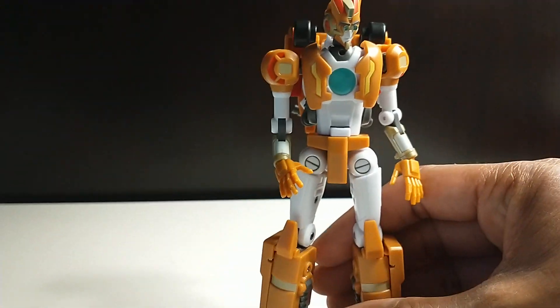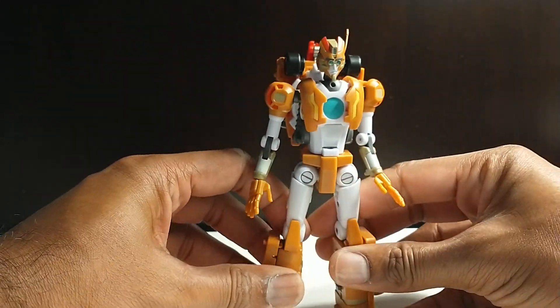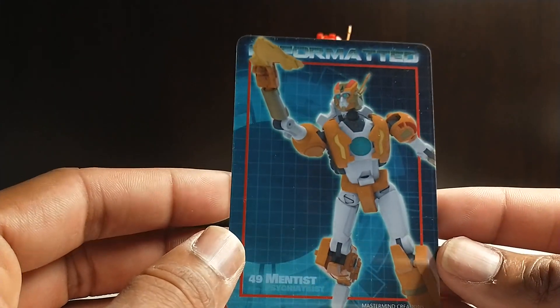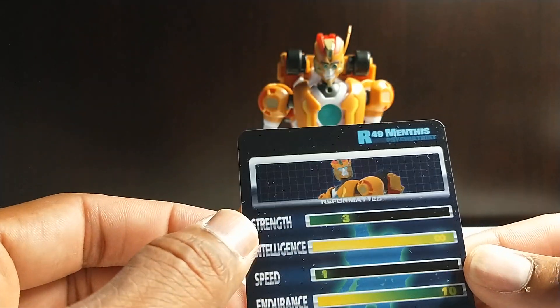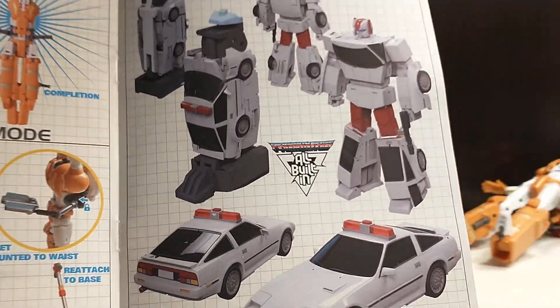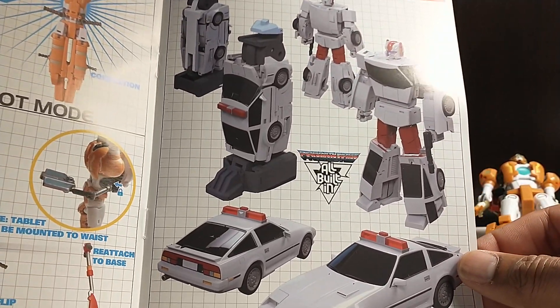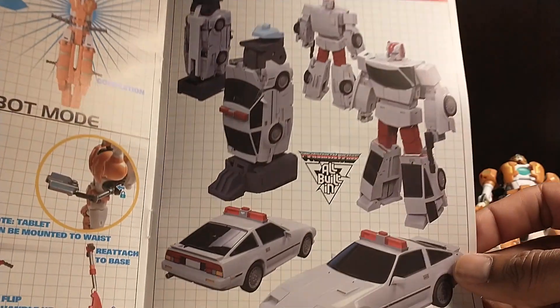You also get some other things in the box I want to show. Normally I don't spend too much time on packaging, but since they have some important stuff we'll talk about them. You get the collector's card — Reformatted Mentis. He's got no strength, no speed, but high intelligence — very intelligent robot. Also in the box they're showing off their version of Streetwise. I love this vehicle mode, I can't wait to get this. I'm definitely getting the MMC set for Defensor. But this looks great.